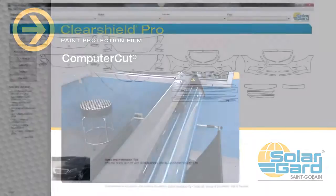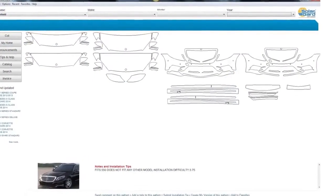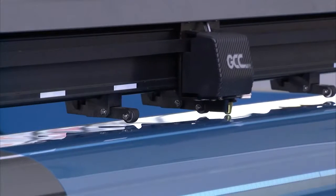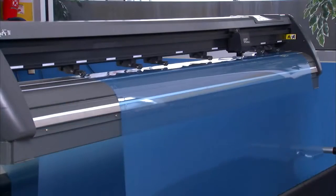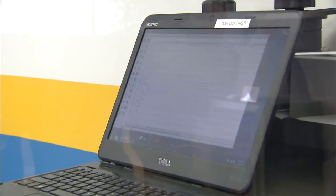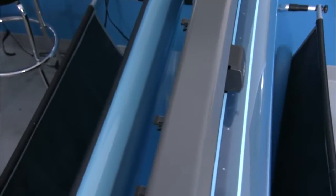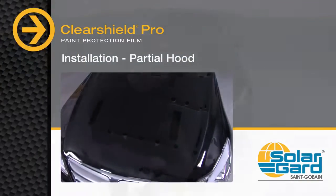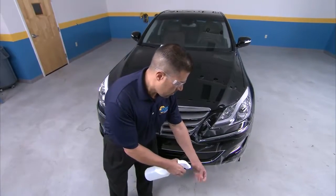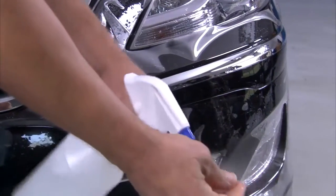If you have access to computer cut on the premises, you have thousands of patterns at your fingertips and can have the section of the vehicle machine cut on site. Computer Cut is the industry's first internet-based film cutting system that allows ClearShield dealers to download paint protection patterns directly to a plotter for precision cutting. To avoid leaving fingerprints and other impressions in the film during application, spray your hands with slip solution.